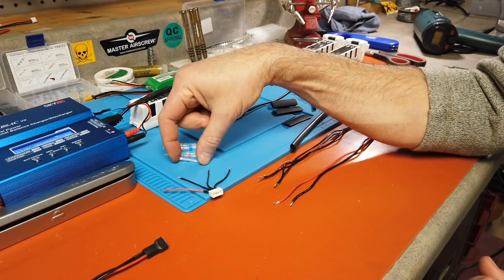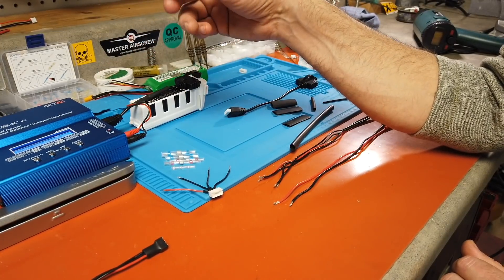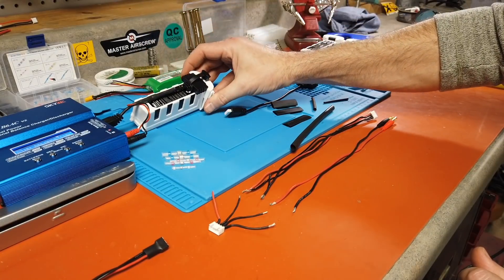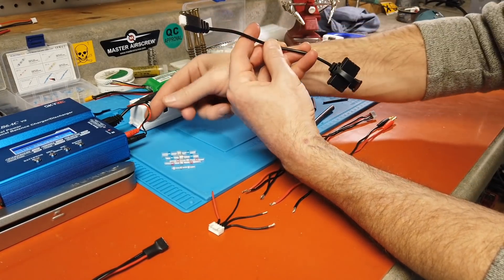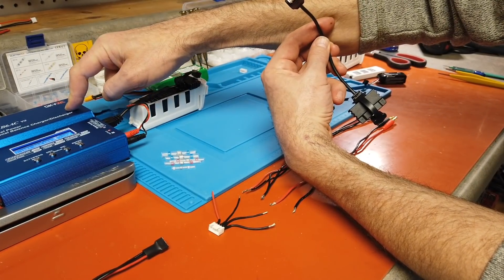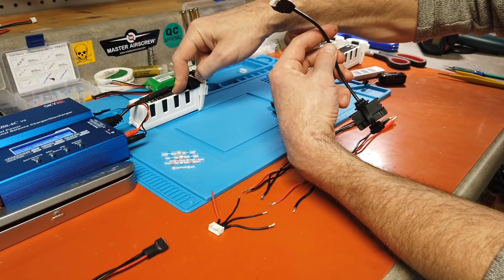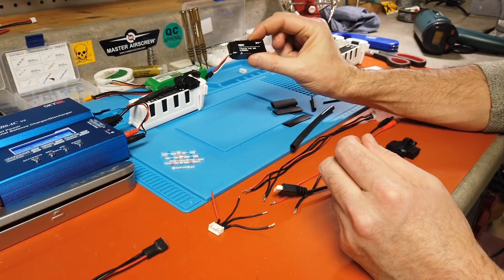All you need is a heat gun. These larger ones usually are better with a lighter for the center to melt, but if you have a high-power heat gun it can also melt that center solder and join your wires. You can't mess up with this. For doing repairs inside your quad, the smaller style would be easy, but larger ones may not fit due to space constraints.